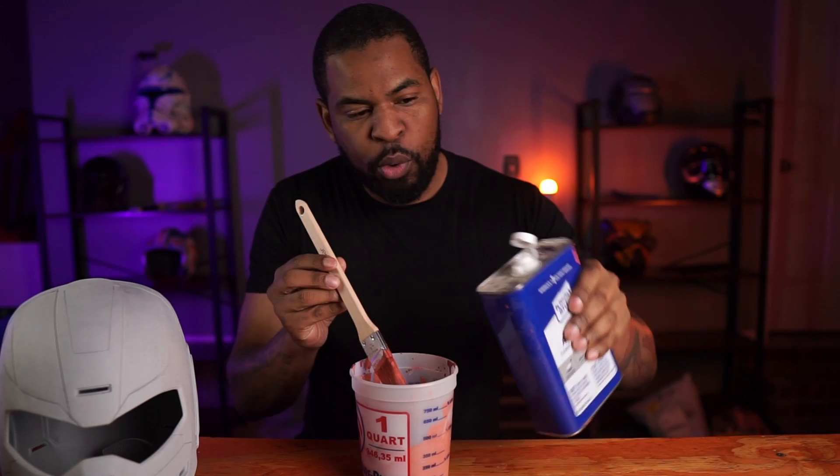The process I'm doing today uses Bondo Spot Putty along with acetone. The acetone breaks down the Bondo into a thinner, more manageable putty so I can evenly coat it all over the helmet. Using acetone also allows the Bondo to dry faster because acetone is a type of alcohol, and alcohol dries faster. I added about three ounces of acetone, then filled it up with Bondo Spot Putty, mixing until I get the consistency of a thin mud — thick enough to coat, but thin enough to still be runny. Then I paint it on, and when it dries, I sand it with 220 grit sandpaper.